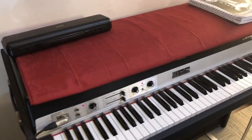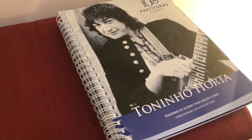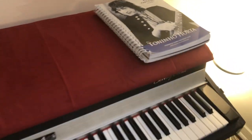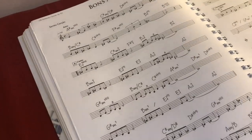And here we have a real instrument as well. I also have this beautiful book — I don't know if you guys know Tony Orta, he is the master of harmonies and music. It's beautiful and I'm trying to learn some stuff from it.